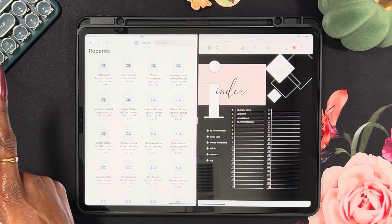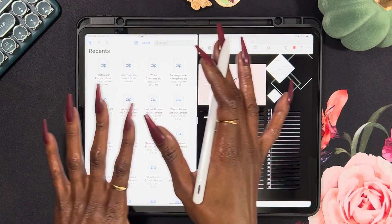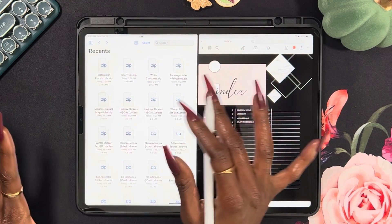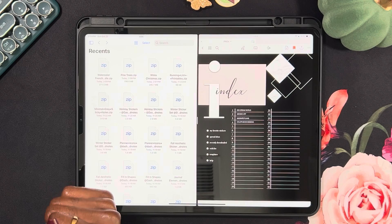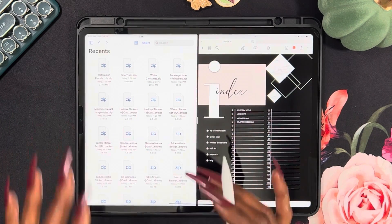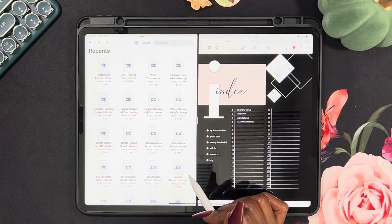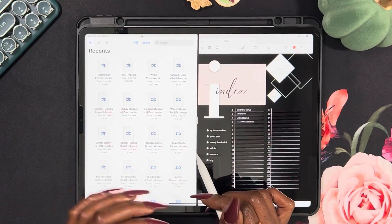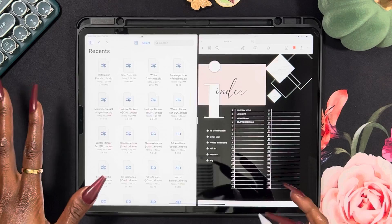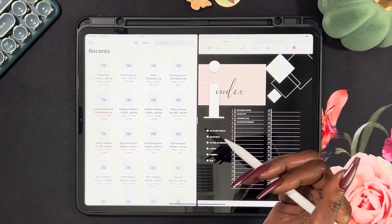Y'all have been asking for this so let's get right into it. Welcome and welcome back to my channel, Planning Serenity, where we plan for serenity. My name is Jessica, and y'all have been asking me to show how I get my PNG digital stickers into my sticker book.